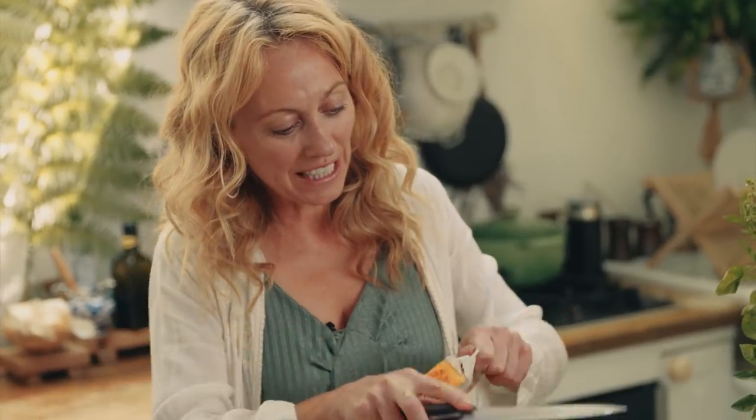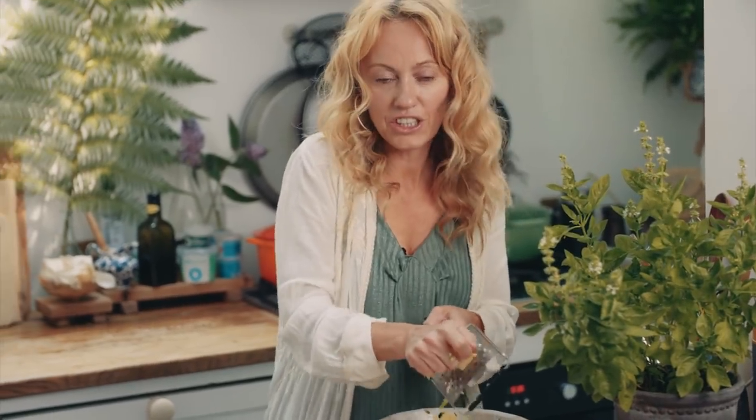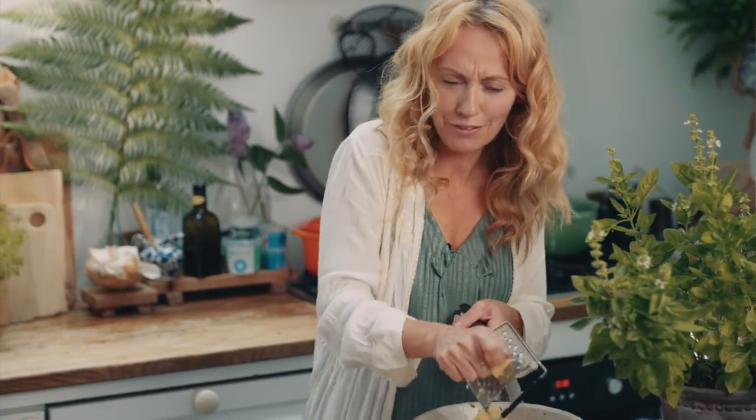Next I'm going to grate in the beautiful creamy Dubliner cheese. This Dubliner cheese has got a gorgeous creamy texture and the smell is lovely — kind of caramelly and nutty, which is beautiful in this frittata.